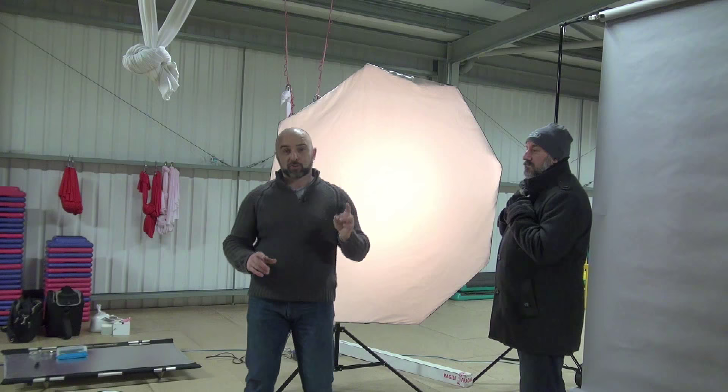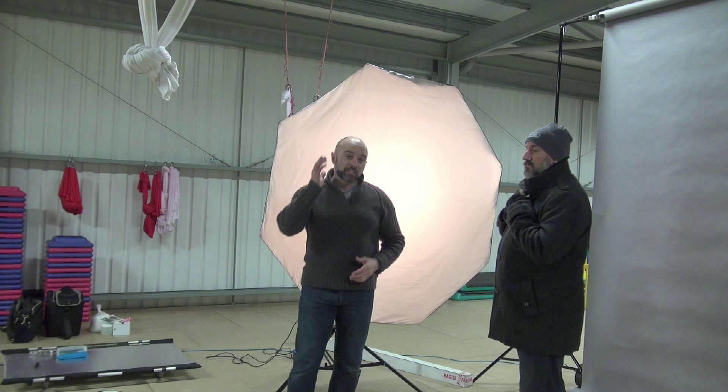I'll quickly flash up a picture on screen now, and this shows you the kind of light that's giving. So straight away you can see there's lots of light on one side but we've got hardly anything at all on the other side — and we want a little bit of a triangle.